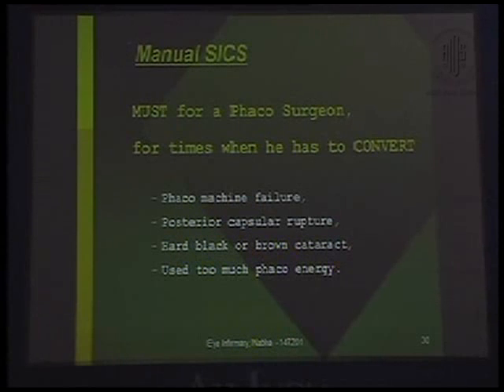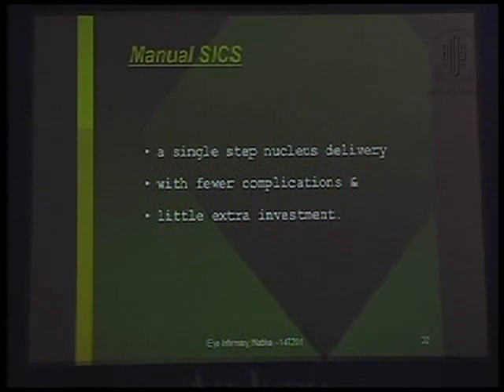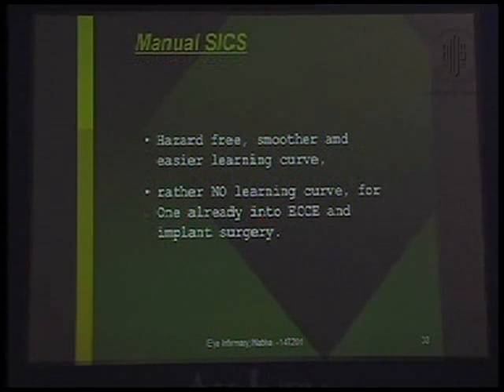Manual SICS is a must for a FACO surgeon as well, for times when he has to convert due to FACO machine failure, posterior capsular rupture, hard black or brown cataract, or having used too much FACO energy. Manual SICS provides all the advantages of a sutureless small incision — a revolutionary technique ideal for teaching institutes, government tertiary centers, or wherever finance is a constraint. It is a single-step nucleus delivery with fewer complications, little extra investment, and a hazard-free, smoother, easier learning curve — or rather no learning curve for one already into ECCE and implant surgery.